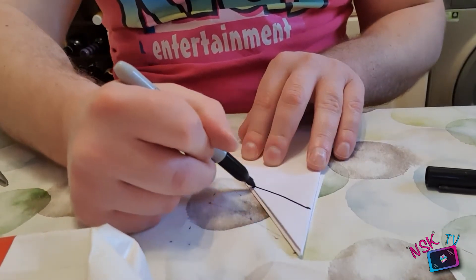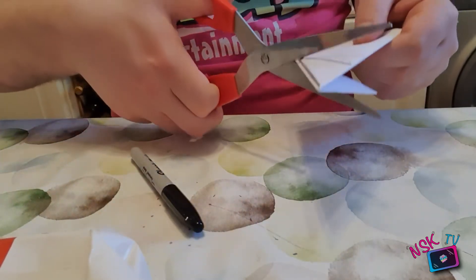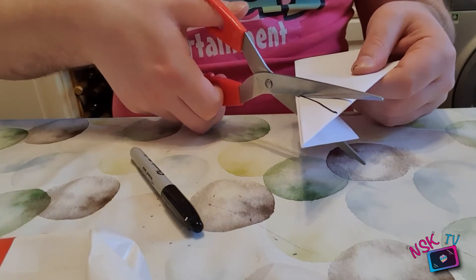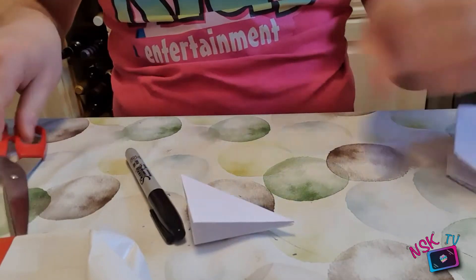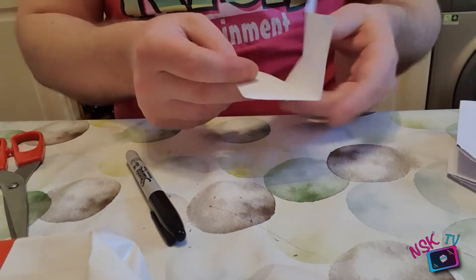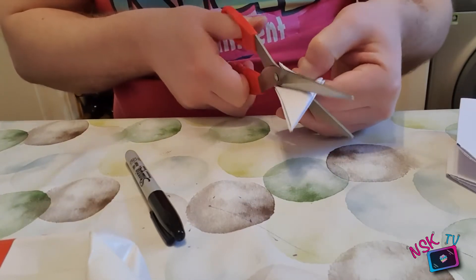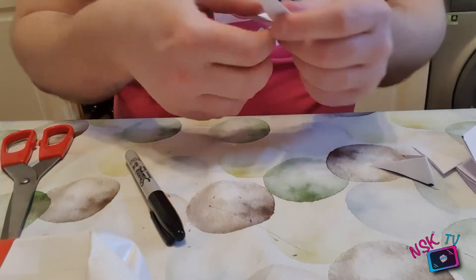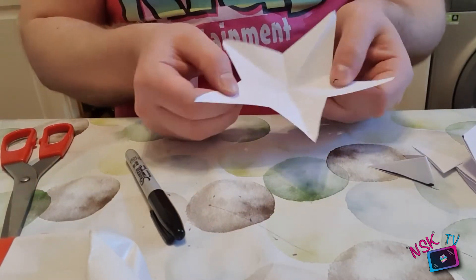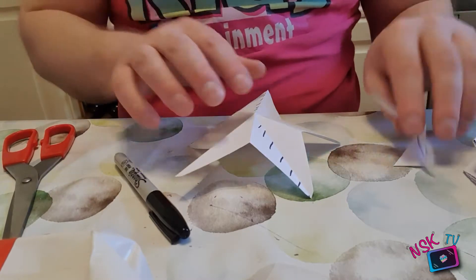Turn it over and fold this long edge across to the shorter edge. That is all the folding. Now position it so the big arrow points away from you and cut at an angle from about halfway up one edge to about halfway up the smaller edge. The steeper the angle, the more pointed the star. If you cut along a shallower line, the star comes out quite flat, almost like a pentagon. Cut more steeply and it makes the star more star-shaped.